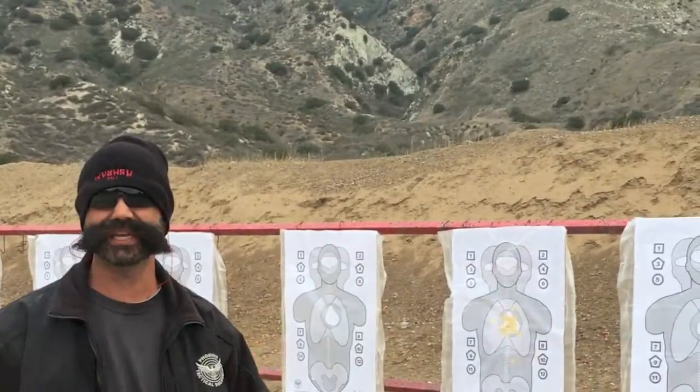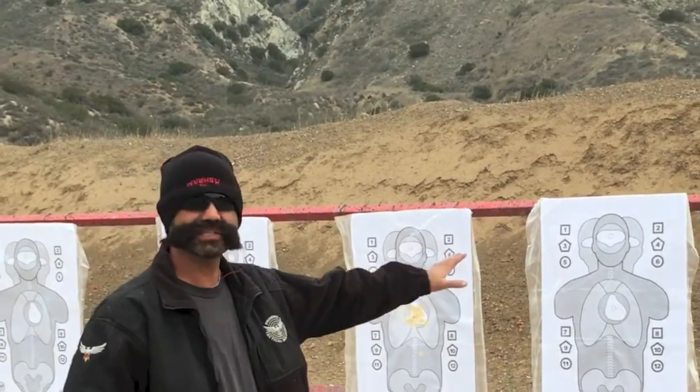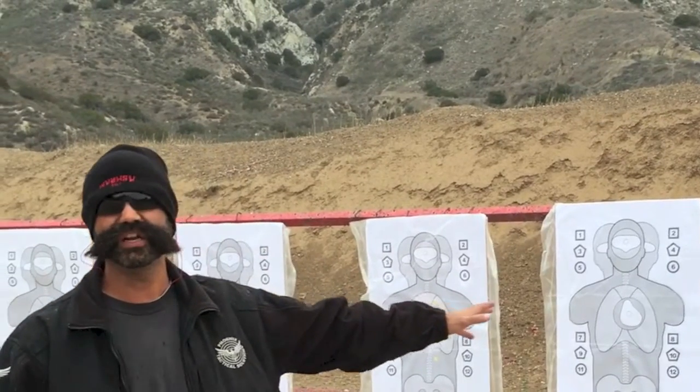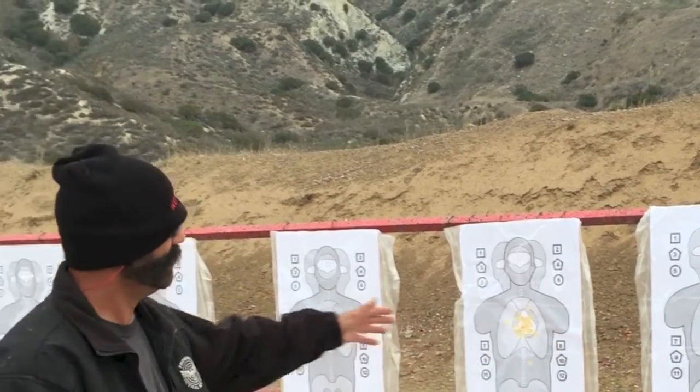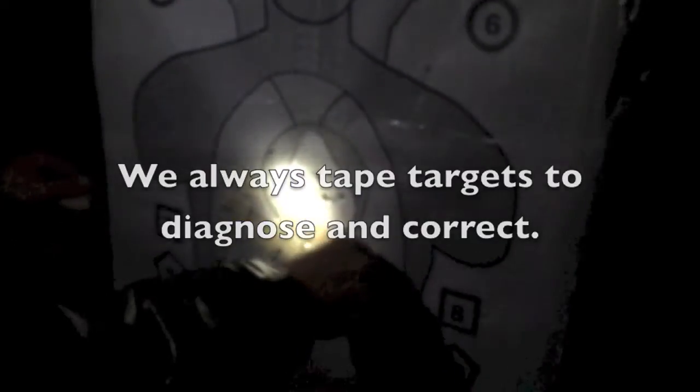Tip of the day: I've got a low-light class and it's raining, so the only way to save these targets from falling apart is covering them with clear trash bags. As you can see, we got them all lined up — nothing's gonna happen to them. It's raining and there's a trash bag covering the targets, but we can still tape the misses. Ready, go.